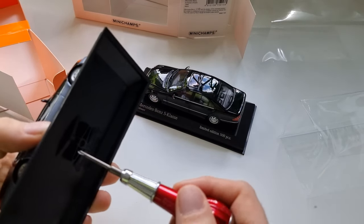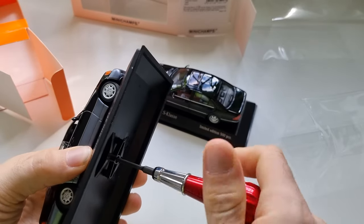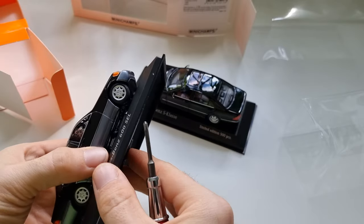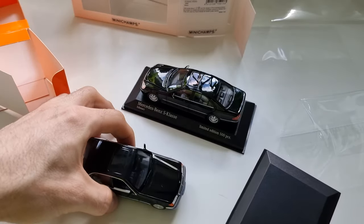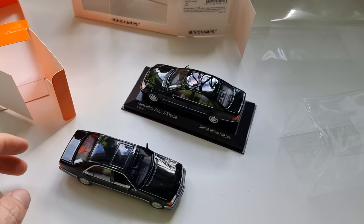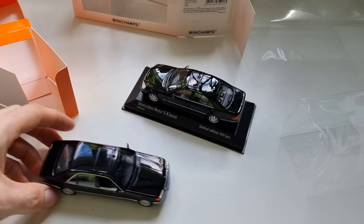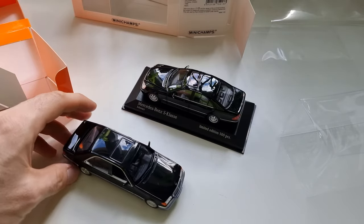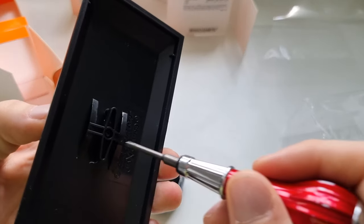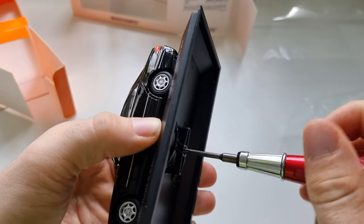Let me take this one out with a screwdriver and gently remove it. I don't have gloves, so hopefully I won't leave fingerprints. It's really great — so lightweight. It drives nicely. Wow, this is a great model. I love it.